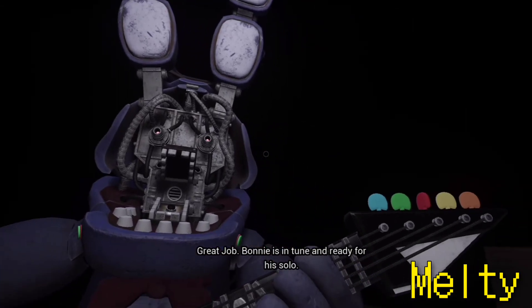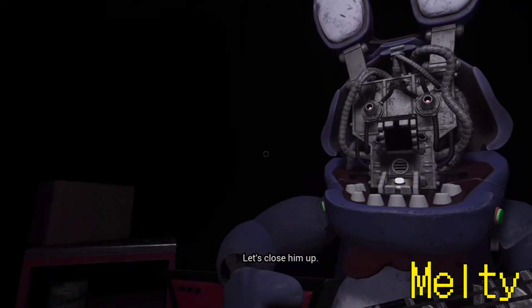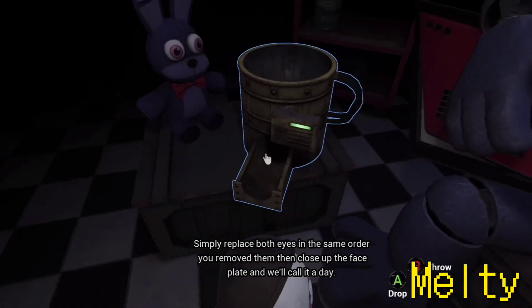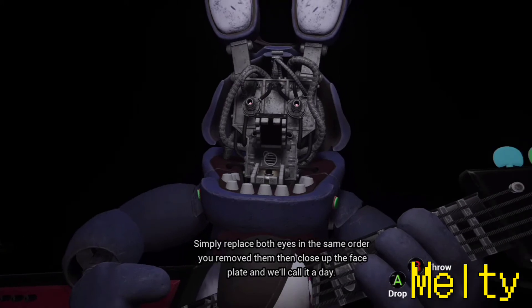Bonnie is in tune and ready for his solo. Let's close him up. Simply replace both eyes in the same order that you removed them, then close up the faceplate and we'll call it a day.